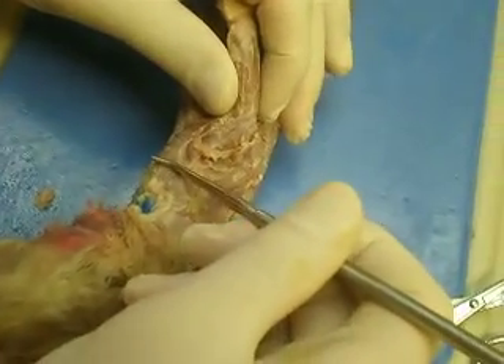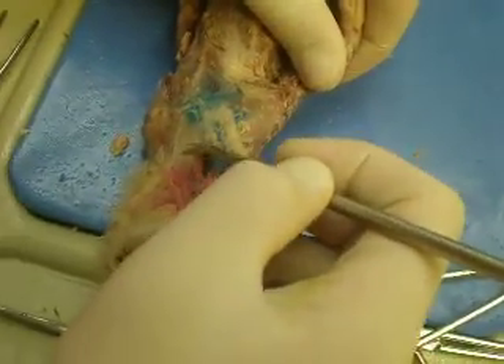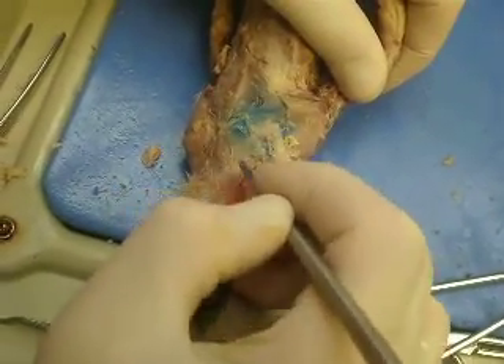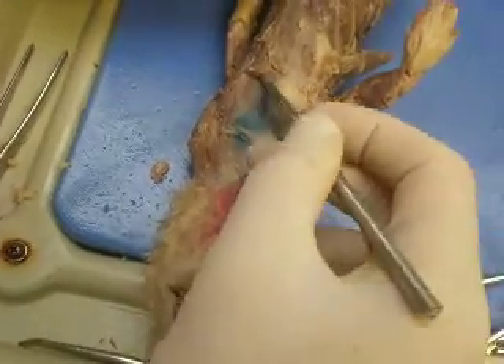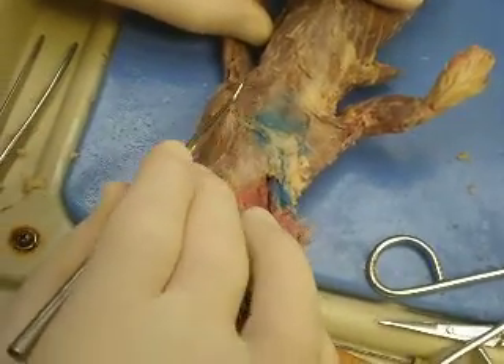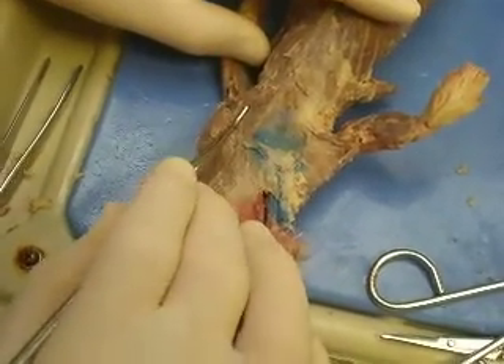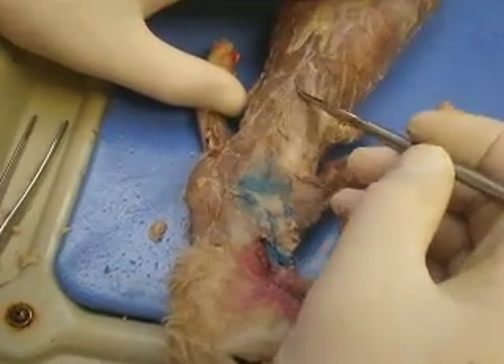Next to the deltoideus is the brachiocephalicus. Underneath this fat, which should be cleaned, is the sternocephalicus — this should also be cleaned off. The superficial pectoral muscle will go like this, perpendicular to the midline, it'll go this way. And the deep pectoral runs oblique to the midline, down here.